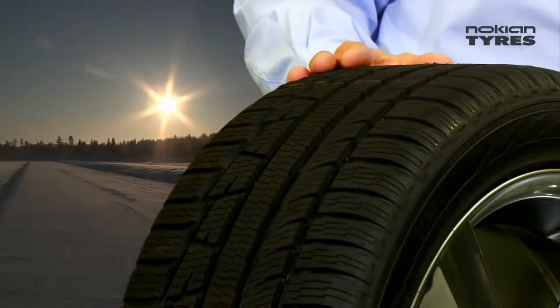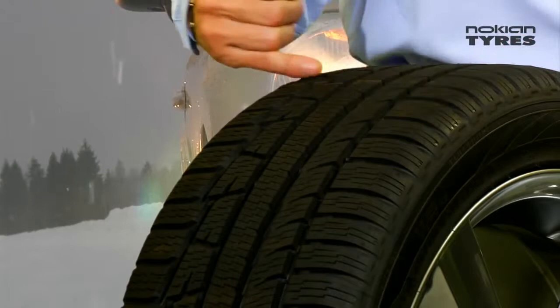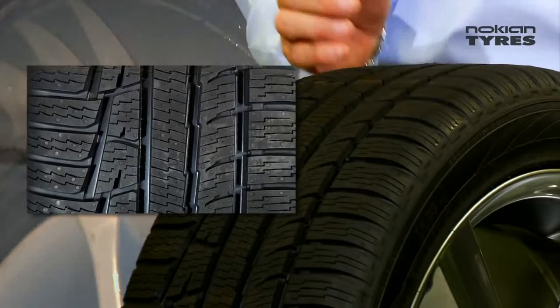The main innovations in this new Nokia WR-D3 are the new tread design which is asymmetric, with a very stiff outer shoulder and wide lateral grooves that improve slush planing and aquaplaning properties. Polished main grooves give a nice technical outlook and very good aquaplaning properties.